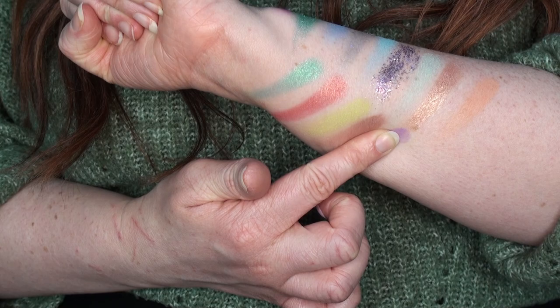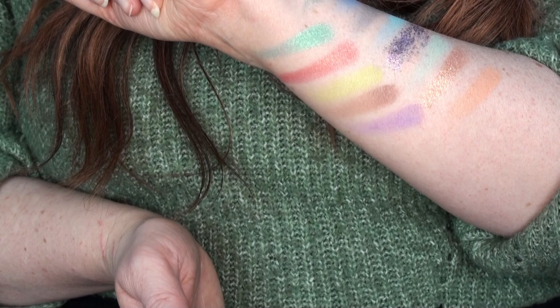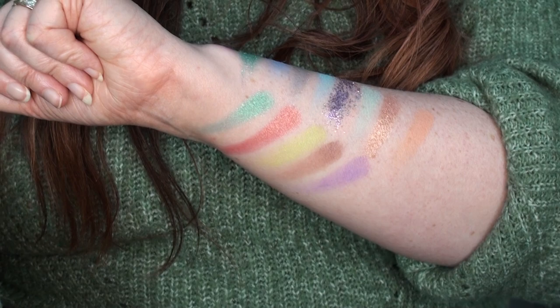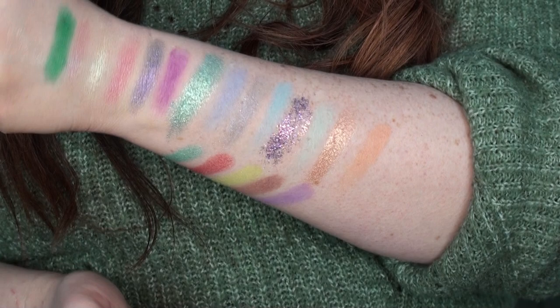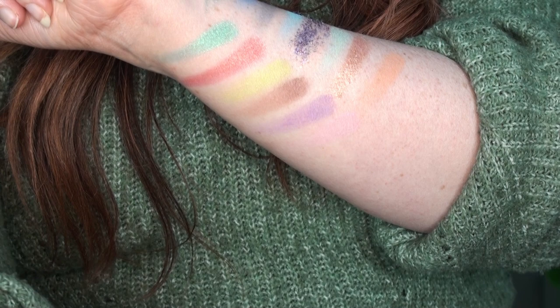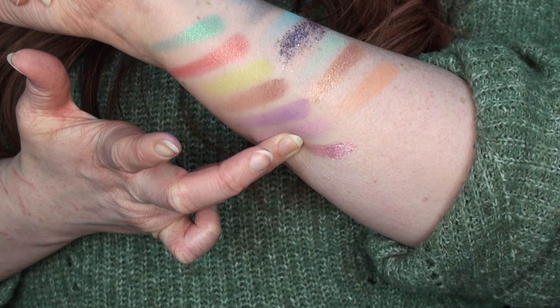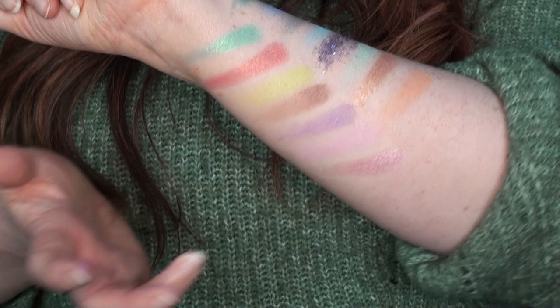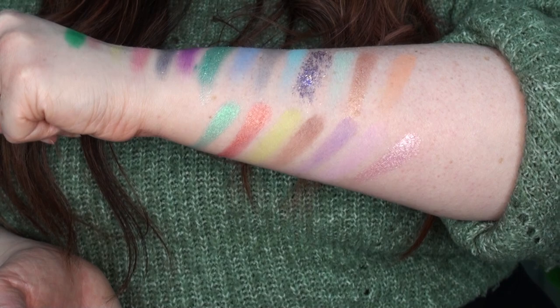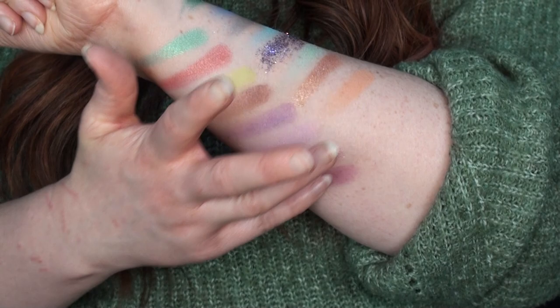On to the last row we have Purple Emperor — that's barely even building up, which is very disappointing. In the pan it looked like one of the darker shades. Then Charming is a mauvey lighter purple, also not really building up. Then Flutter felt like a creamy duochrome shade — yes, when that catches the light it is incredible. I'm really having to contort myself so you can see all these shades.